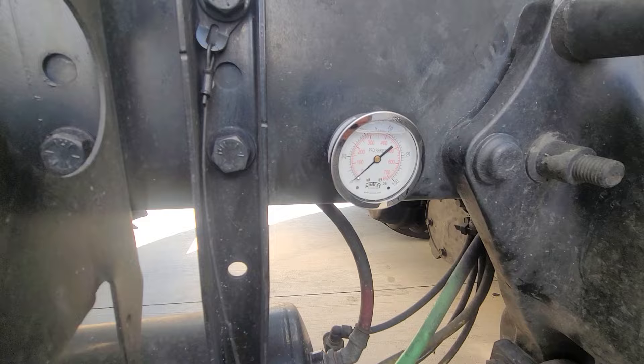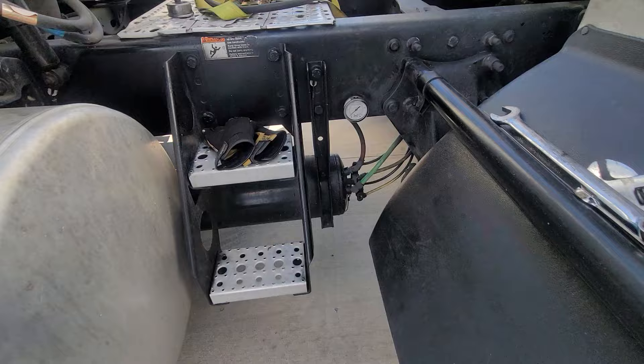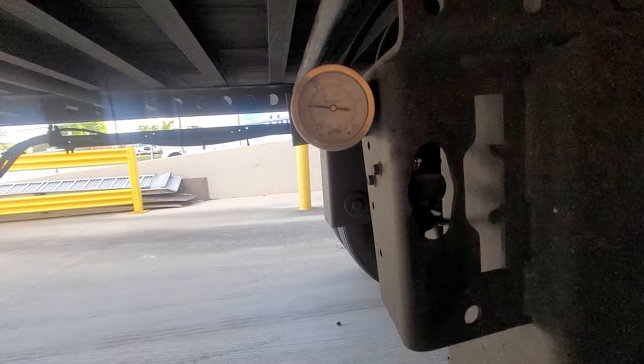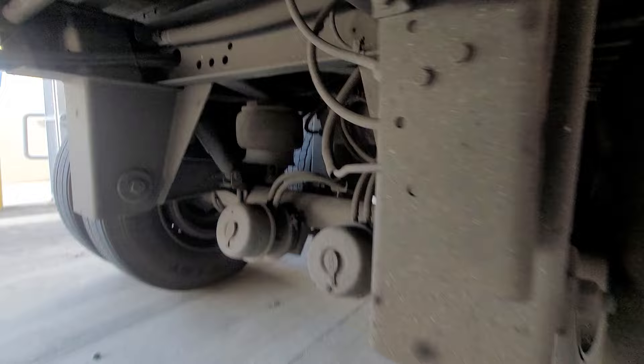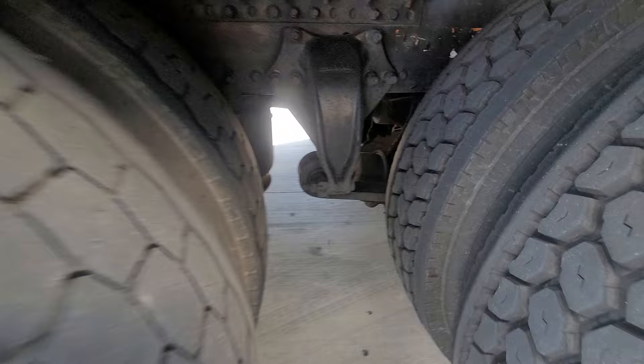Let me show you the trailer — I've got basically the same setup. The airbags are going to inflate, so let me show you the one on the trailer. I just put this one on as well. Right now with the trailer empty it's on 20 PSI, and when it's loaded it's around 60. It's the same setup — the line goes into one of the airbags, you splice it, and run it to the gauge.